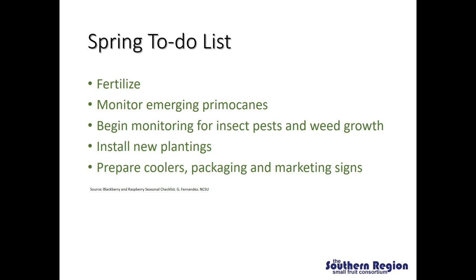So what are some of the tasks that we have on our spring to-do list? One of them is going to be starting fertilization once the plants start to break dormancy and start growing. We're going to want to monitor emerging primocanes, begin monitoring for insect pests and weed growth, install new plantings, and prepare coolers, packaging and marketing signs. Fertility management in the spring is an important aspect of blackberry production because we start to see a lot of growth — those emerging primocanes that start to come out and then the plants are starting to flower, and those flowers will later develop into fruit.